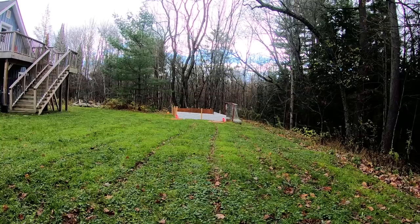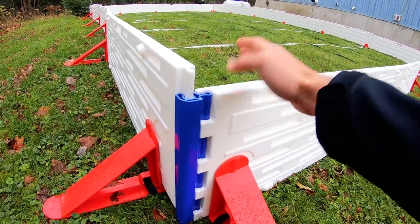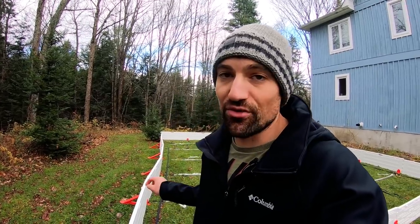The other advantage is resale value — after 10 years, no one wants old plywood and stakes, but something like this you could probably flip for a decent amount. It's going to be more durable and give you a much better skating experience every season. If you want to grab the Easy Ice Backyard Rink, I have a coupon code — it's HOWTOHOCKEY — and I'll put an affiliate link in the video description. Let me know how you like it in the comments. Thanks for watching!